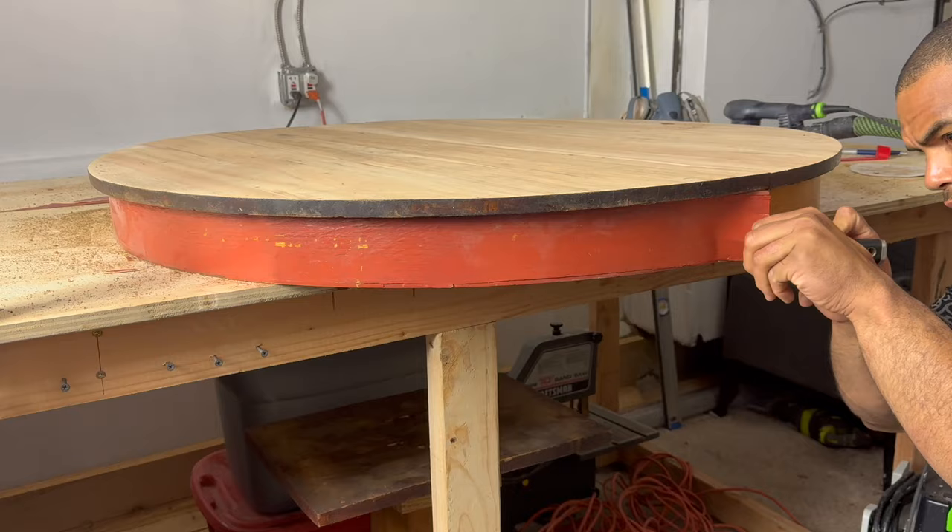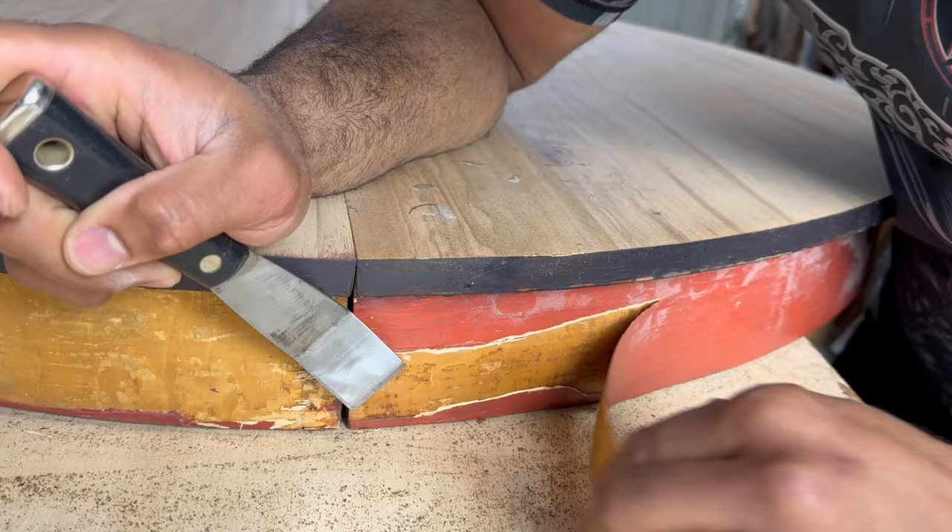I peeled off this red veneer edge banding with my pry bar which I'm sure was all the rage back in the day but it had to go.